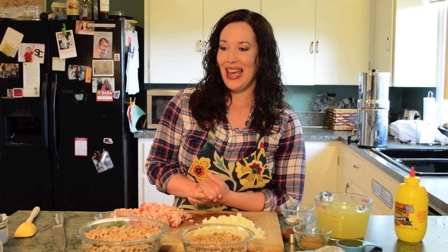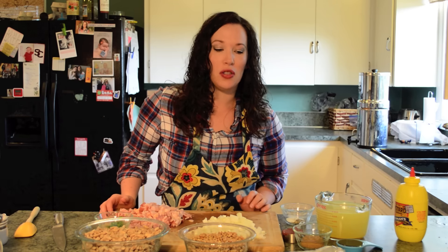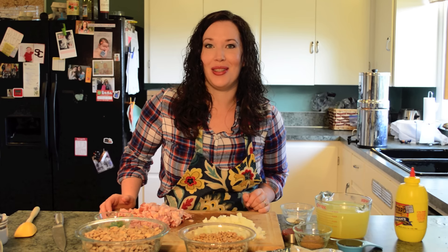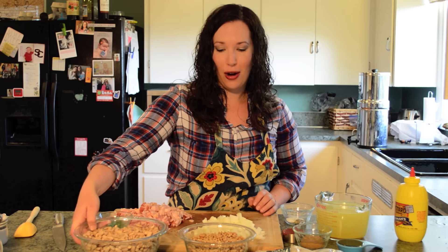These are Arakara beans that have been soaked overnight. This is what they look like before soaking. This is an Alton Brown adaptation that calls for navy beans — you can see they're quite a bit smaller — but we're going to go ahead and use these Arakara beans.